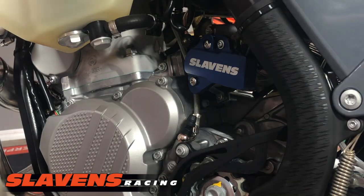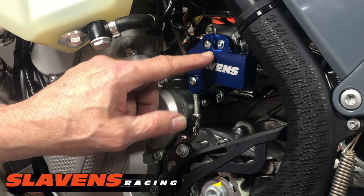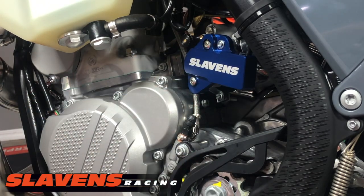And bam, it's just that easy. You can see this other screw just sticks out through this hole now — that keeps the TPS in place. You just manipulate these two screws, and that's all there is to it. It's a very clean and simple product. It can save you a lot of money and a big headache.